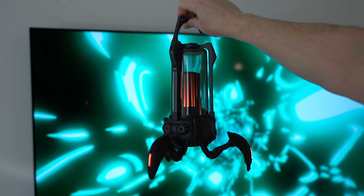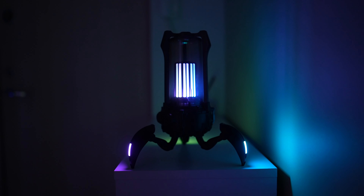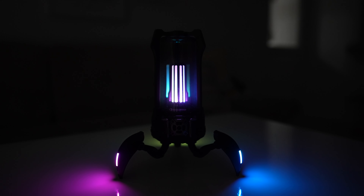Overall, the Supernova is a nice-looking and well-constructed Bluetooth speaker, and the built-in lights make it a versatile travel companion or part of your home interior.